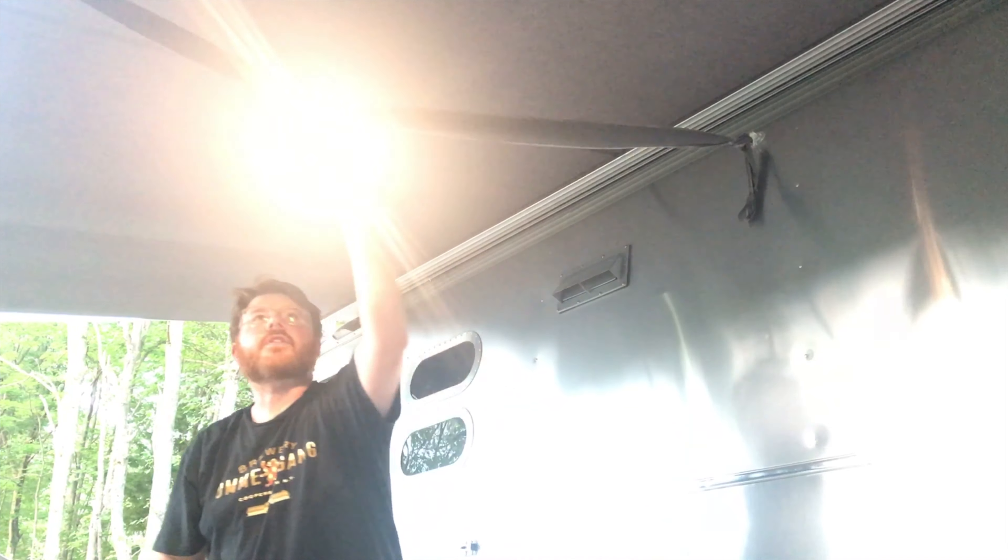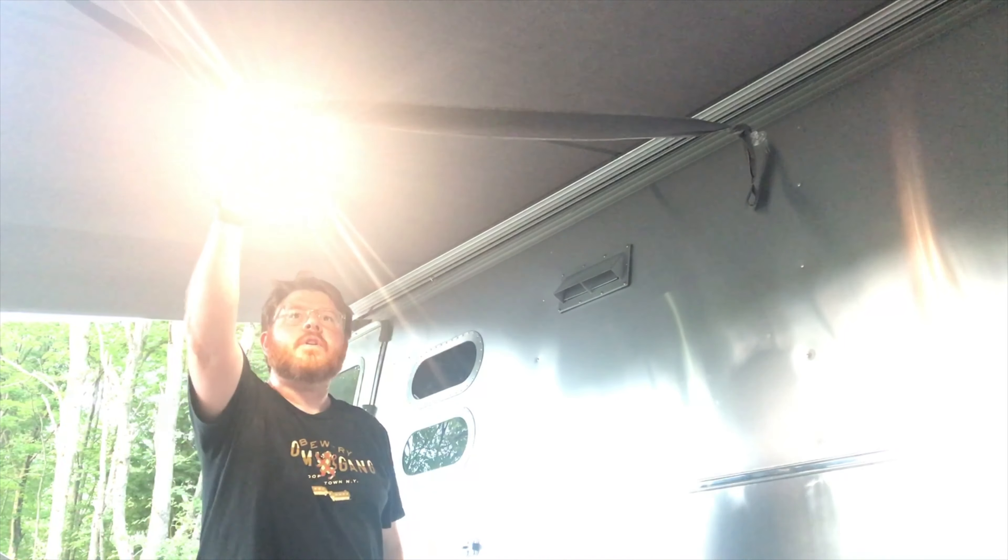Hey everybody, so way back when I did a video about how to hang an awning light and get some more ambience under your awning. At the time I mentioned that I'd do a review of the light itself, but I never got around to doing that. So it's been about a year, but it's time — here you go.